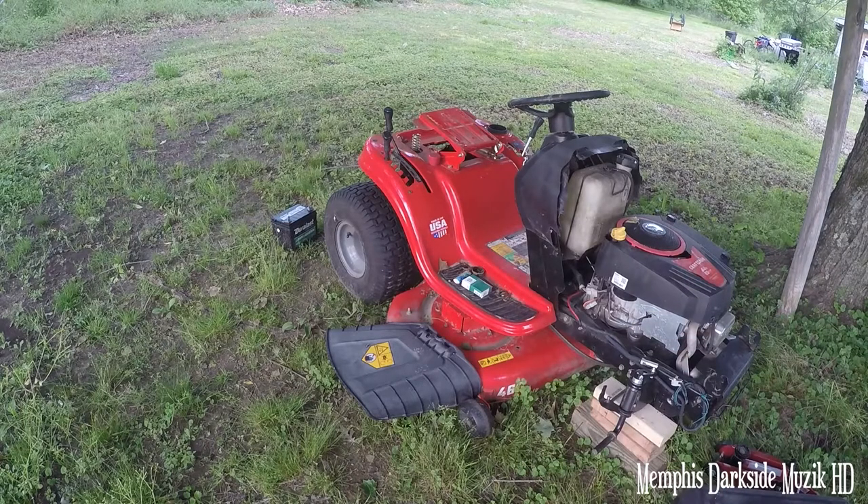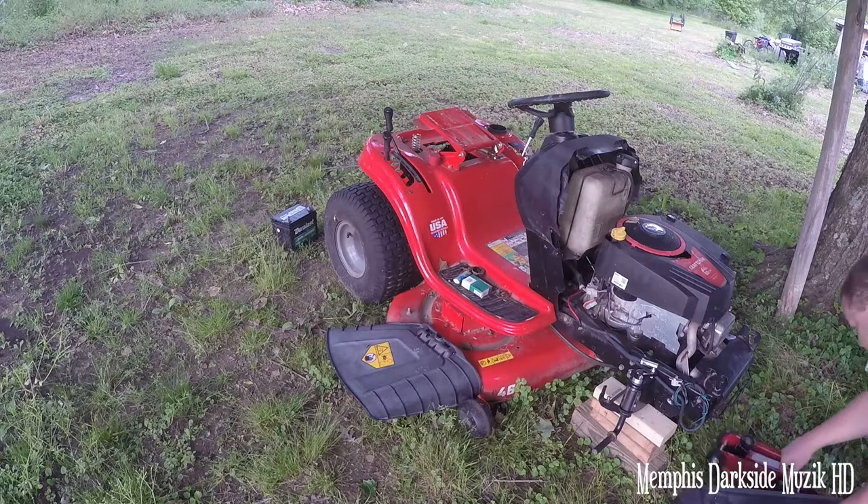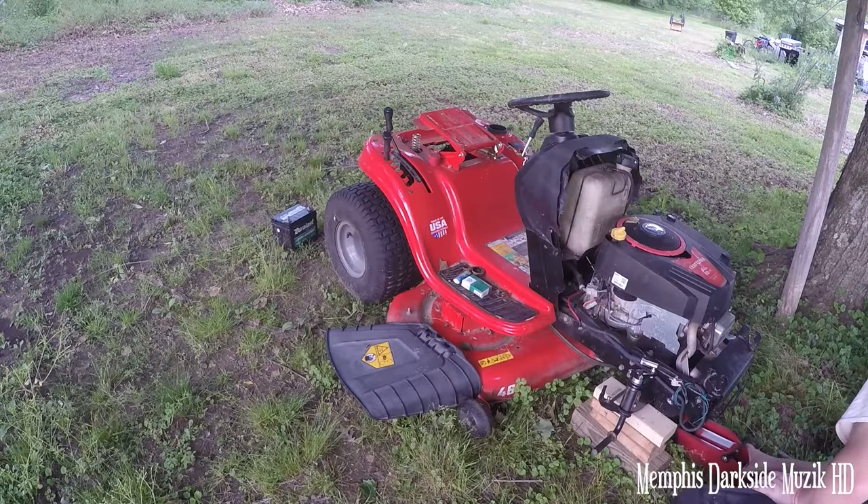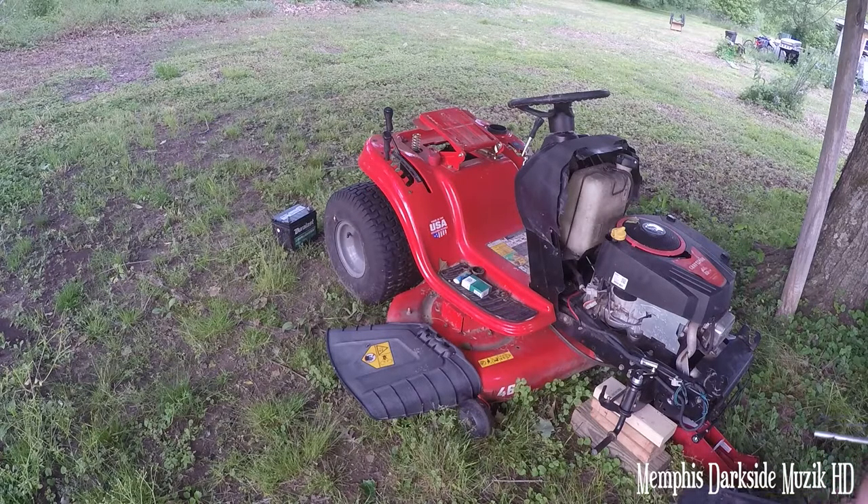What's up YouTube? This is going to be a totally different video than what I'm used to doing. Today we're going to be taking this motor off of the Craftsman T-150. The engine is still good — I got me another rod lawnmower, and that rod lawnmower is going to make me so much trouble.